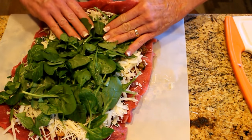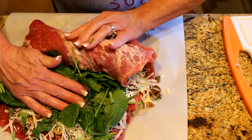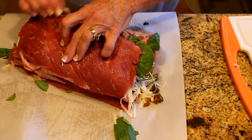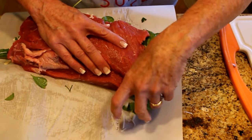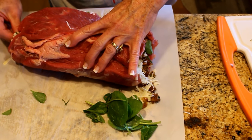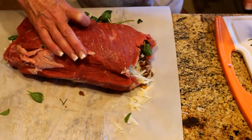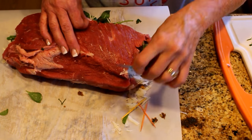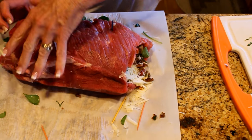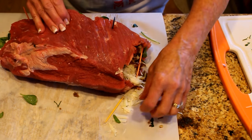Now let's roll it up. You're just going to roll it — try not to squeeze too hard because you want your filling to stay in there. There we go — we have a rolled roast! Now we get to tie it. Pull any excess filling that's sticking out and stuff any excess back in. While you're waiting to tie it, grab a couple of toothpicks and tuck things in place so you can tie it.